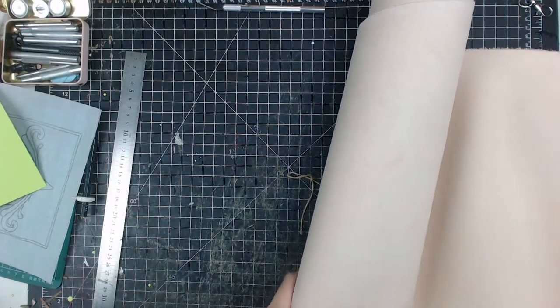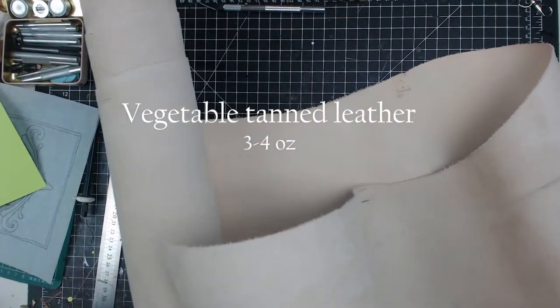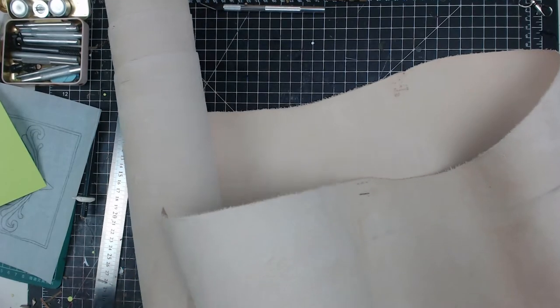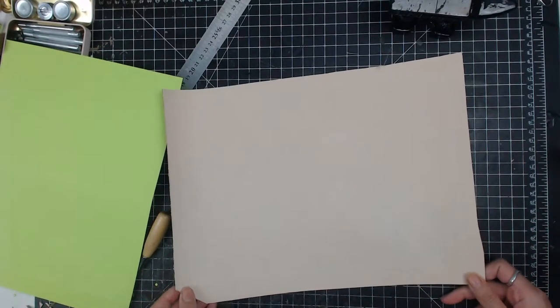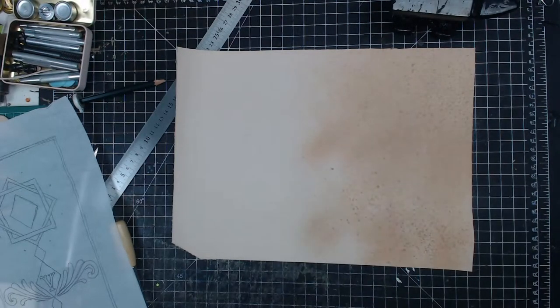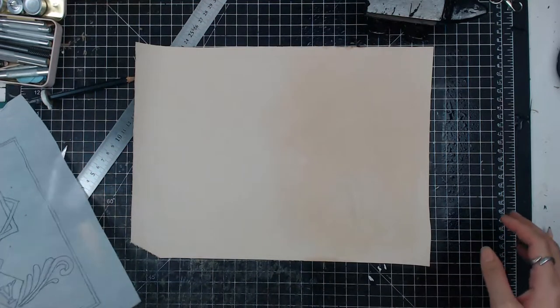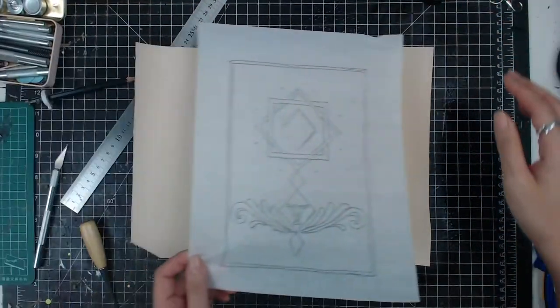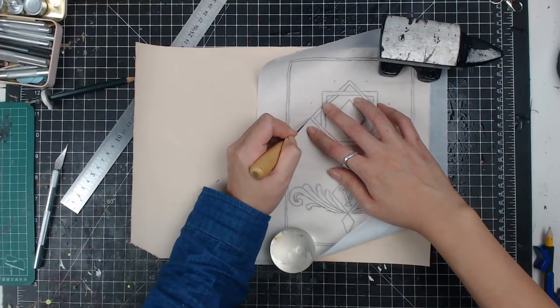The leather I'm using is vegetable tan leather, which is the leather you need to use for carving. First I case the leather, which is to apply water on the leather to make it damp and let it dry for about 10 minutes till the color changes back to its original color. Then I place the tracing paper on top and use an awl to draw the pattern all over again, and use my swivel knife to start carving.